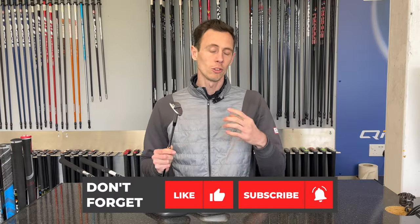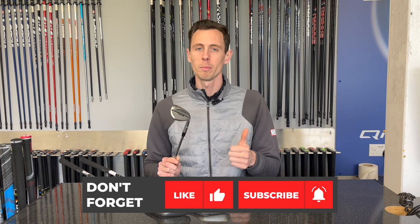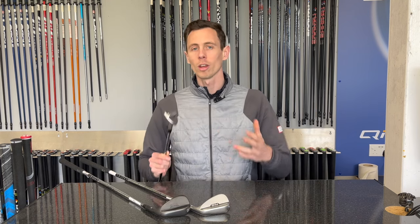In summary, Ping's new latest wedge is really, really popular on tour and already seen really popular in fittings here. We've got tons of options with the bounce, the lofts and the grinds. If you want to come down, get fit and try the Ping wedge out for yourself — we'll see you soon.